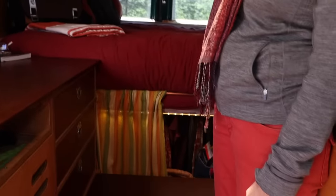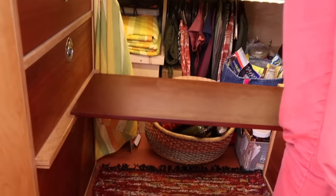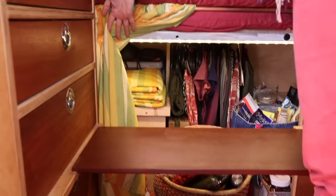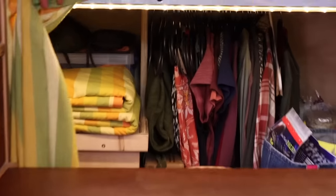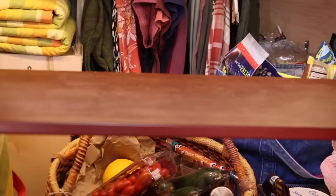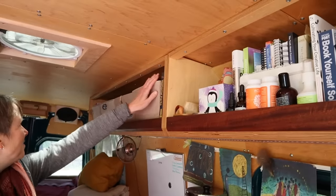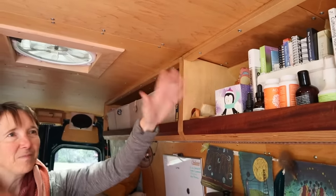I was able to put a closet under my bed with spillover pantry space. My batteries are also under the bed in a wooden box. On the other side is my clothes closet, food pantry, and shoes. Up above is basically my dresser, bookshelves, and everything.